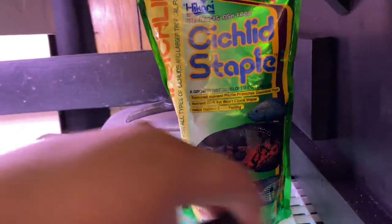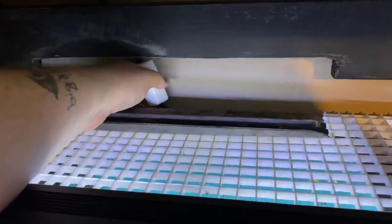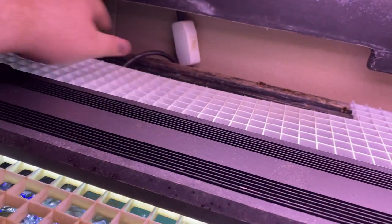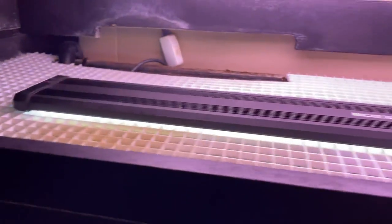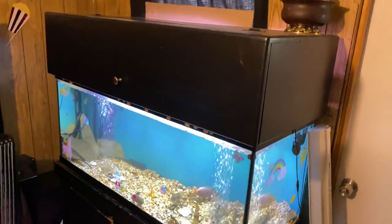I keep my fish food over here, extra parts. This light here has a clicker so you can turn it on and off like this. The back is open where you can put an over-the-back filter right here. It's not a huge space but yeah, it's built very well. The lid is the heaviest part.